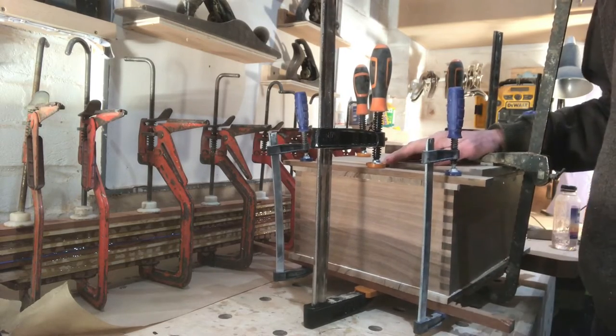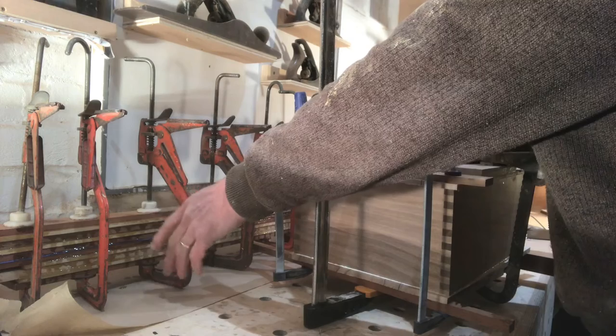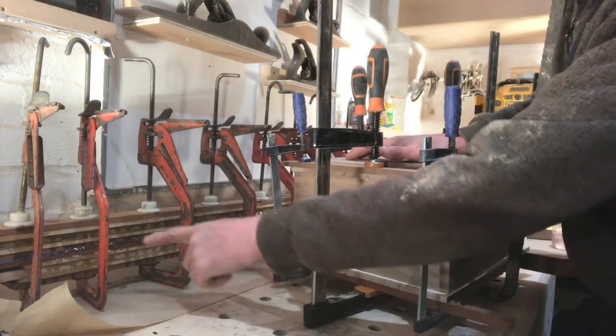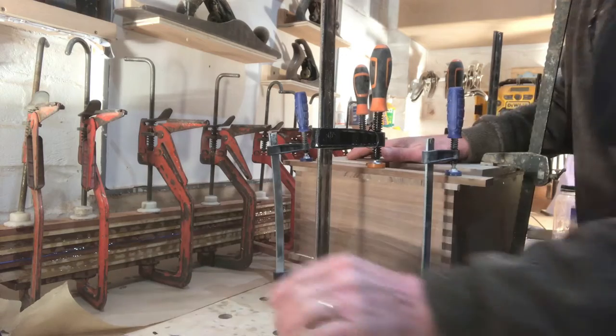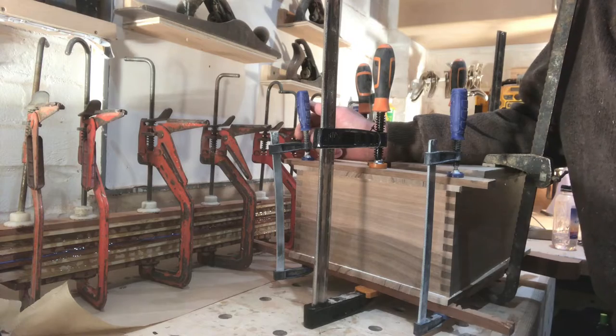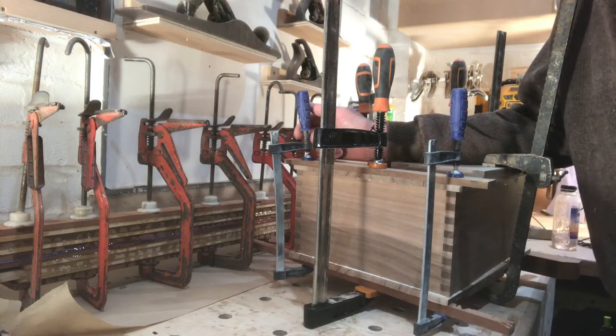I've glued the top and bottom on the box and got all the ribbon glued up. I've put a bit of blue tape in the middle because I've done two lengths — by the time you rip it all down you need a fair bit and I want to make sure I've got plenty. I'll let it all just dry and then I can crack on.